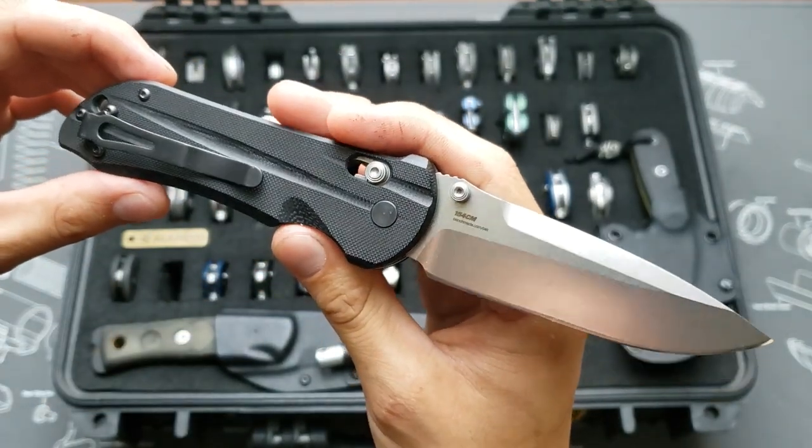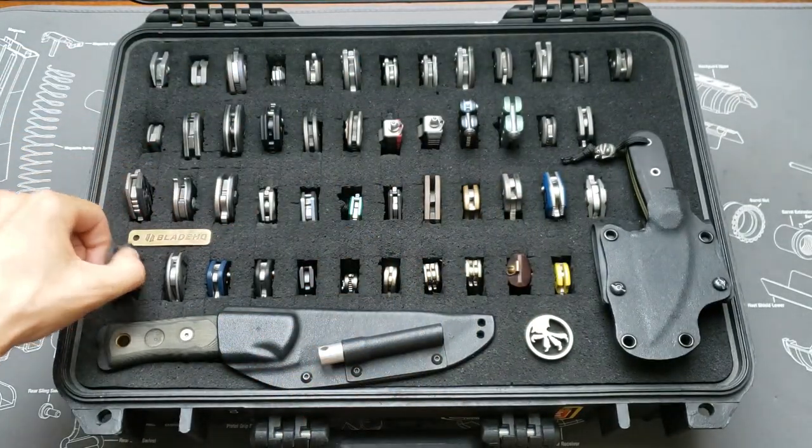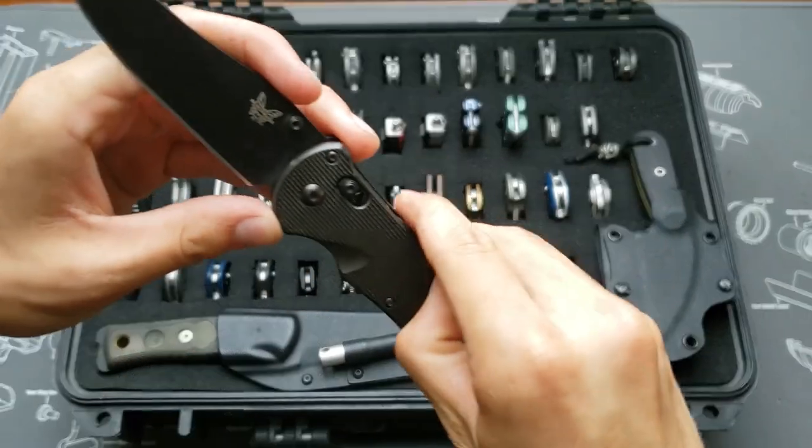154CM blade steel on that one. Followed by the Benchmade Triage in N680 blade steel, coated.